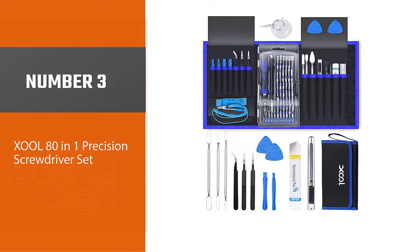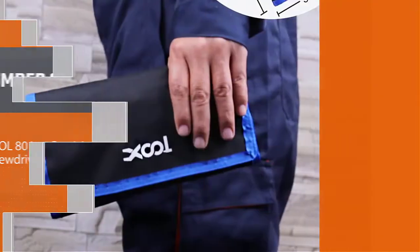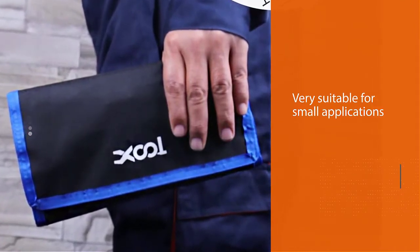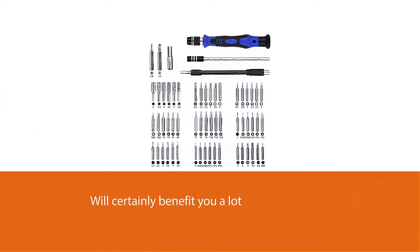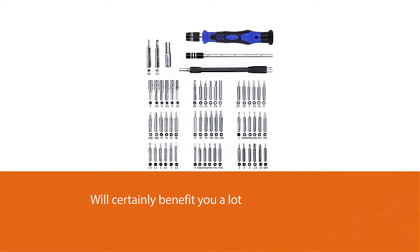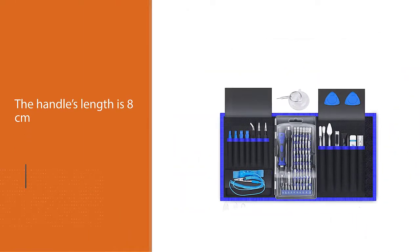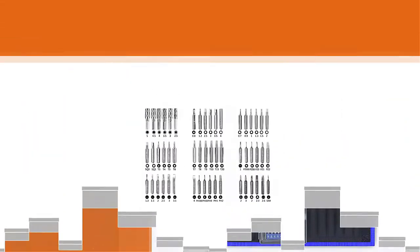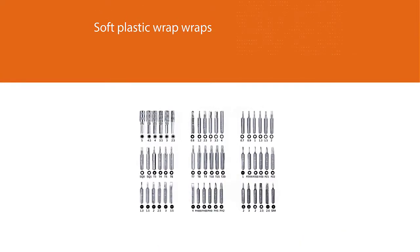Number three: Xool 80-in-1 Precision Screwdriver Set. The Xool kit is an amazing set very suitable for small applications. The handle is eight centimeters long, created from aluminum on the inside for durability and robustness, while a soft plastic wrap on the outside increases comfort when gripping. Two extension shafts are included, one being a 60-millimeter soft shaft extension, which is very suitable for hard-to-reach screws and electronics.